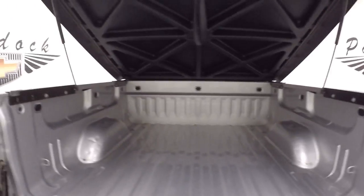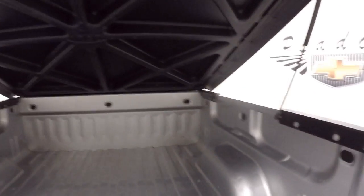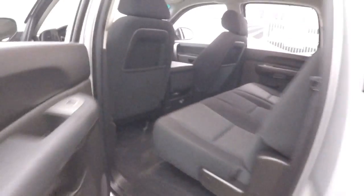It does have a hard hydraulic lift tonneau cover — it's in great shape, locks up just with a twist. Nice alloy wheels, brand new tires. Your step side steps are on the side, and the interior is in great shape with plenty of room.